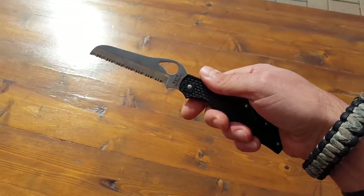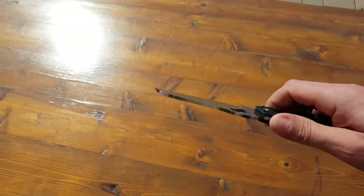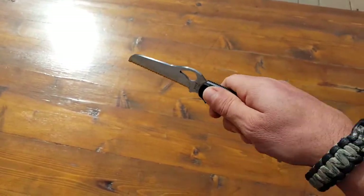Comes in handy when you're recording with your other hand. It's a serrated blade, so it is made for sawing purposes.